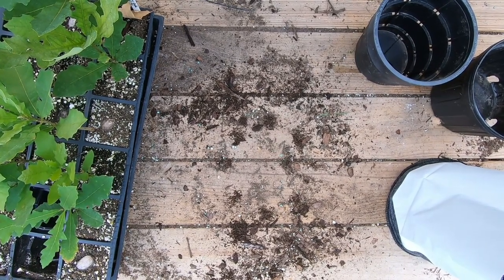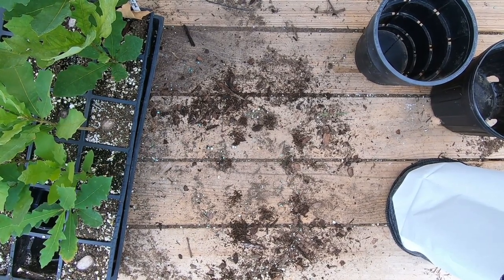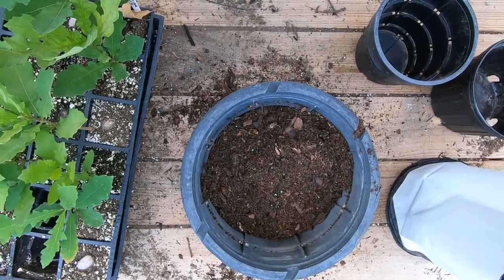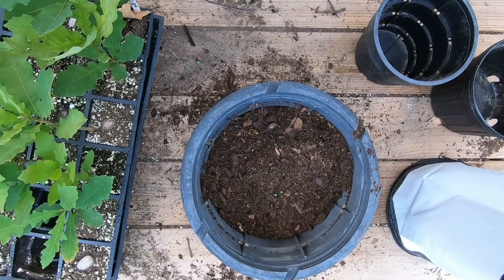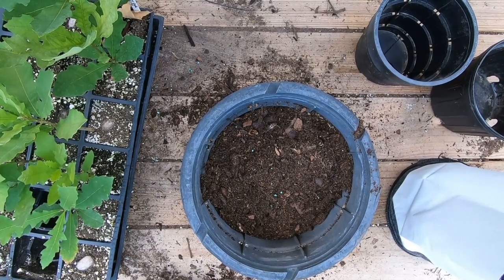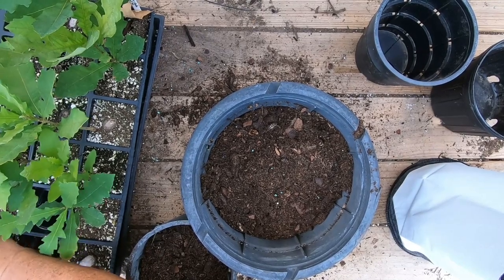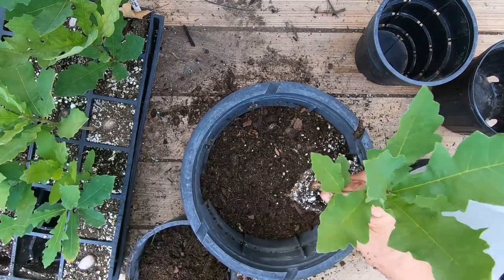I'm using my standard soil mix: it's three-quarters fine ground bark mulch and one quarter peat moss, plus a slow-release fertilizer mixed inside. I'm just randomly picking trees out of these pots — that one didn't want to come out very good but it'll be fine.